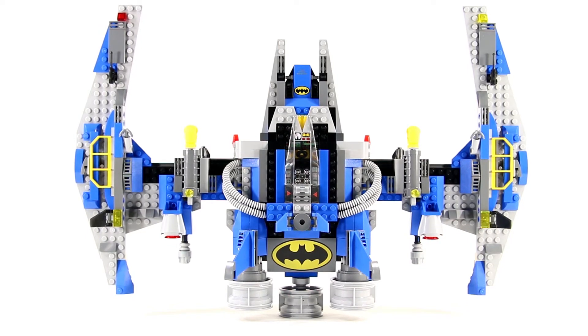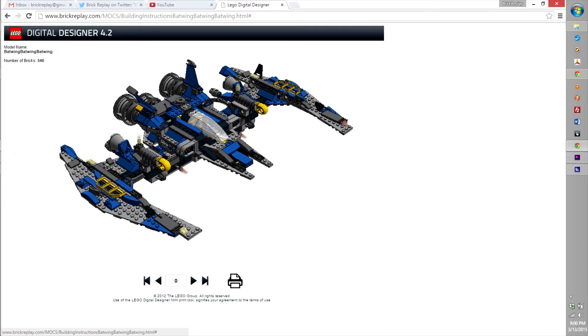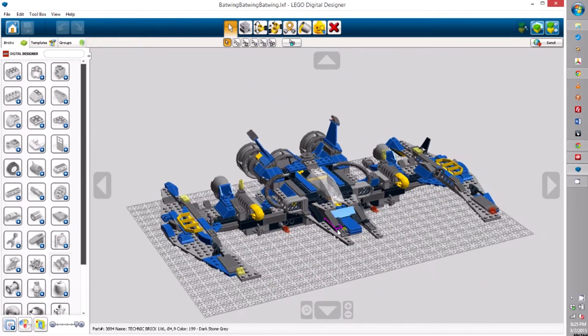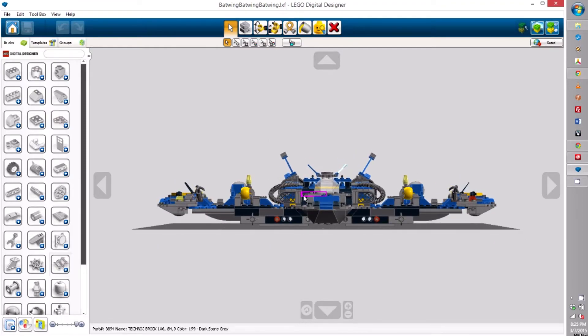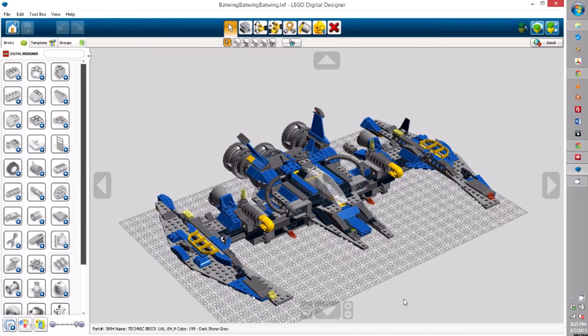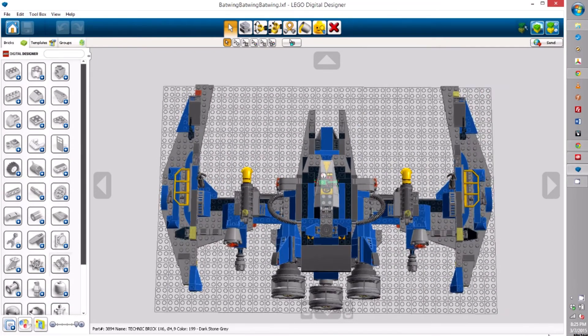If you'd like to build this set, you can do so using just the pieces from set 70816, Benny's spaceship, and set 10672, the Juniors Batman Defend the Batcave. I included in the description a link to a building guide that I generated using the Lego Digital Designer instructions generator. I'm not crazy about the brick order that Digital Designer chose by default, but as designing instructions is not my forte, I figure the resources I've provided should get you a long way. I hope you enjoy my MOC, the Batwing, and if you haven't seen episode one of the Benny and Batman show, be sure to check it out.